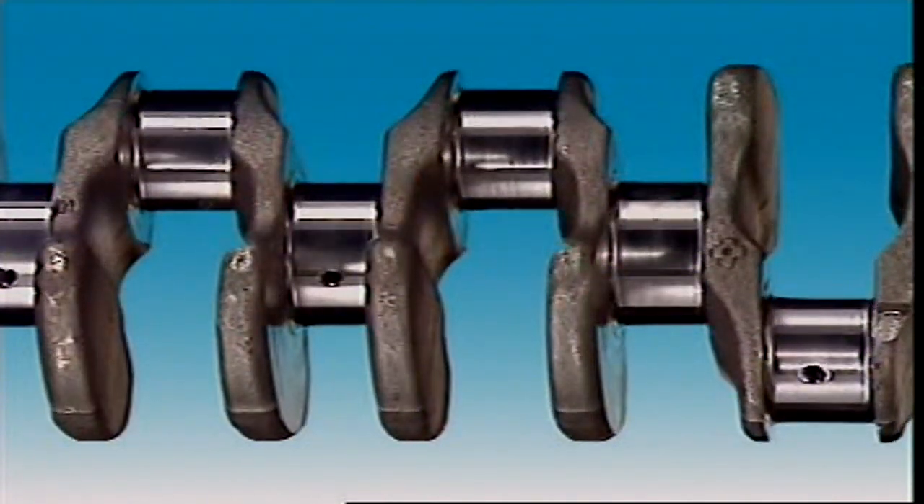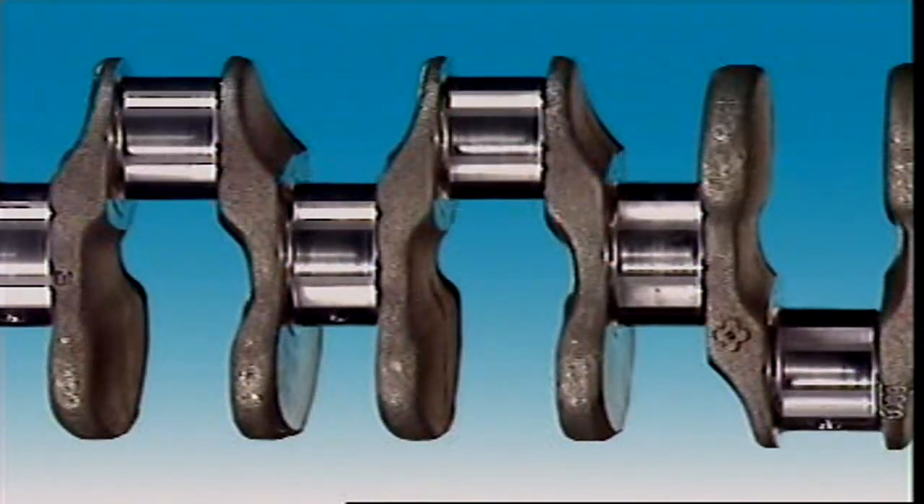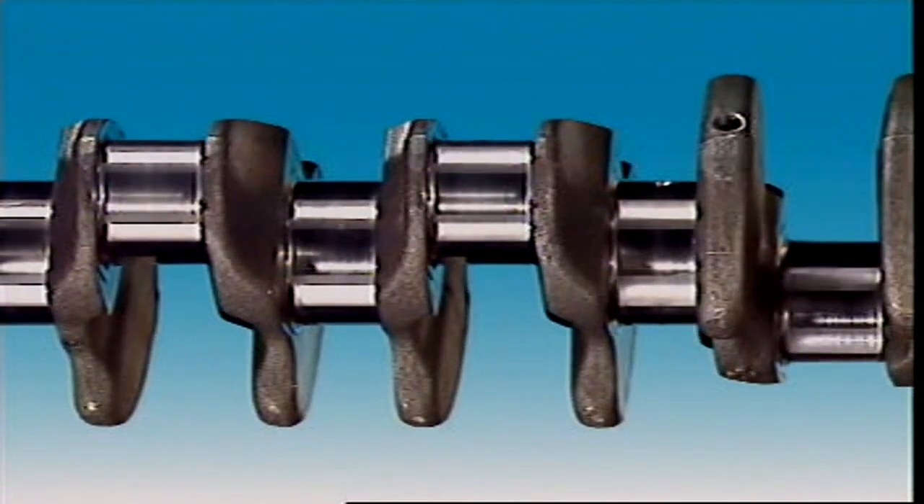Counterweights are formed to balance the throws and also the big end of the connecting rod. Fine balancing is done by drilling out or adding small weights.